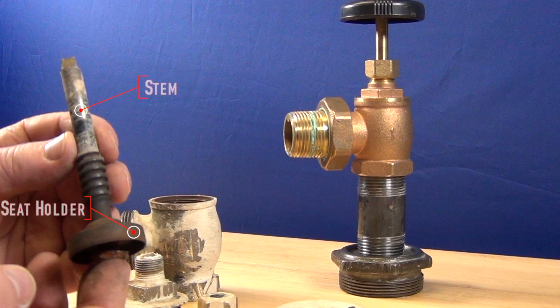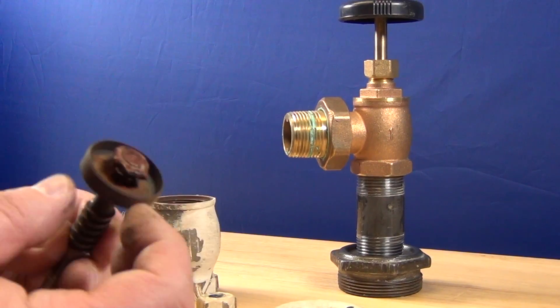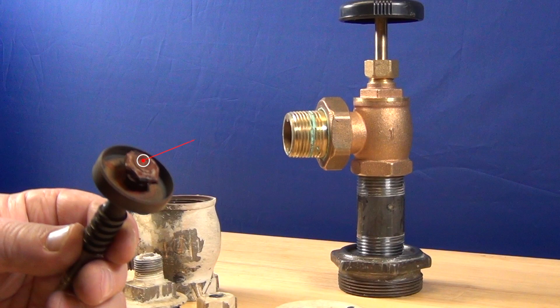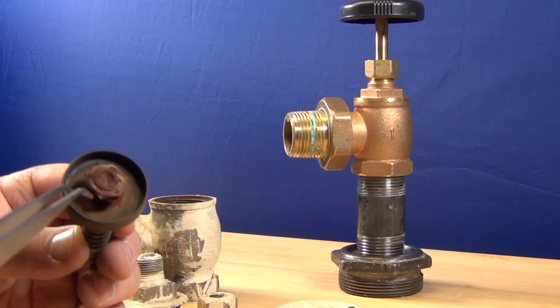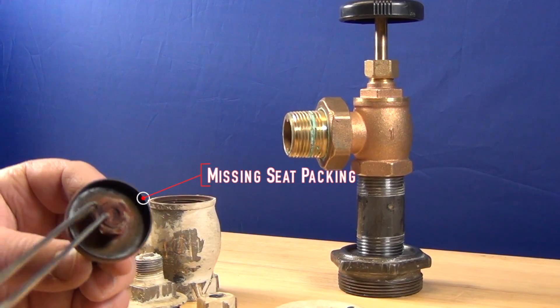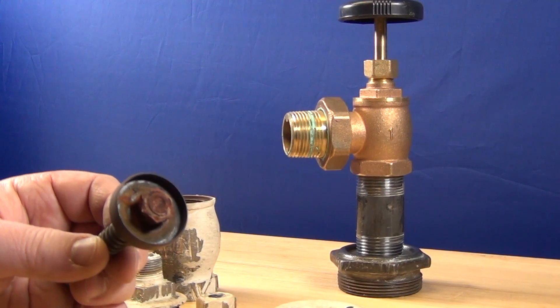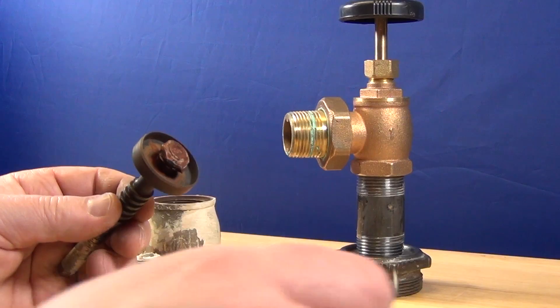We have the stem and the seat holder. The seat holder holds the seat packing. There's the seat nut — it's supposed to hold the seat packing in place, but in this case the seat packing is gone. The steam basically washed it off. The nut is not in good shape, so I don't think you can remove that.